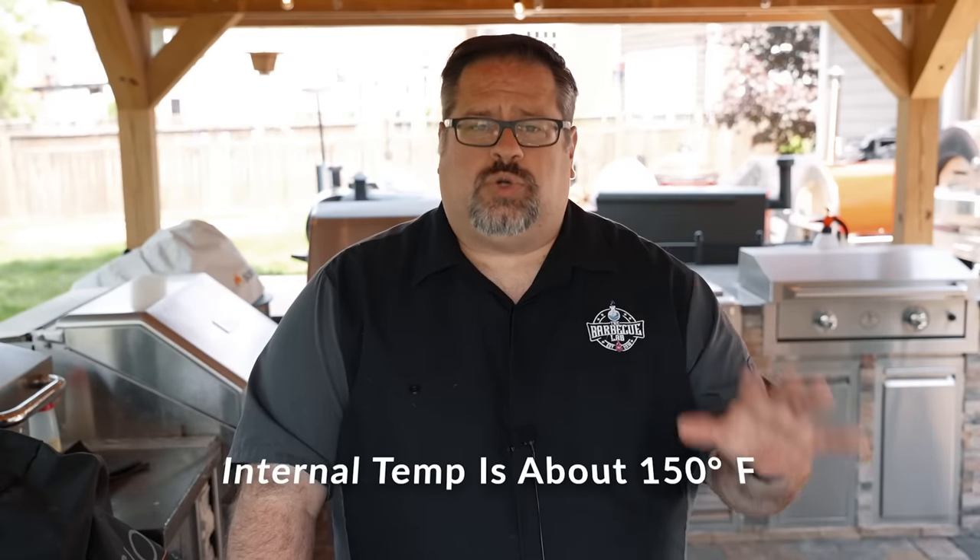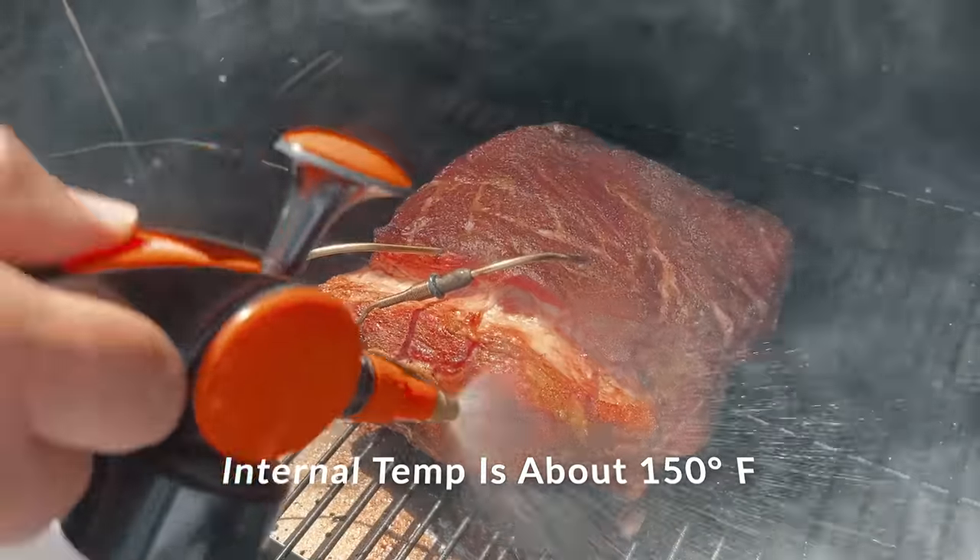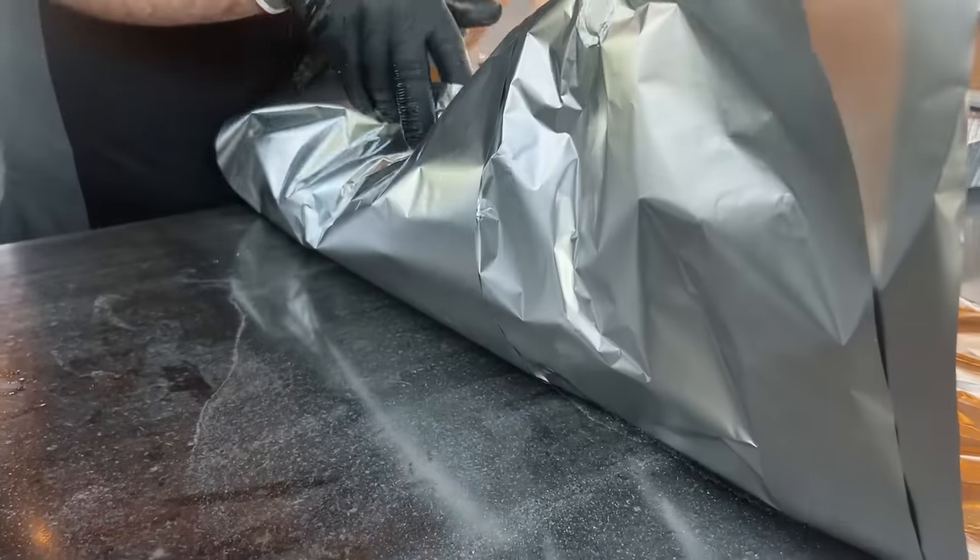Our pork butts have been on the grill for about four and a half hours. We've spritzed them after three hours and after four hours. It's time to take them off and put them in the wrap. We're going to wrap these butts in aluminum foil — not butcher paper. Because this is your first time smoking, foil is the most foolproof method and it will help make sure you get these butts done in time. The whole point of wrapping in foil is to help that collagen break down and the fat to render, expediting the process from 150 degrees to just over 200 degrees. We want to hit right between 200 and 203 — that's almost the perfect pulling temperature.